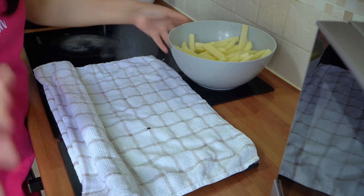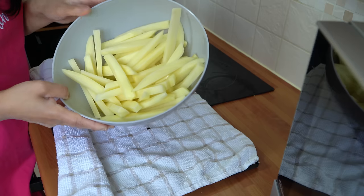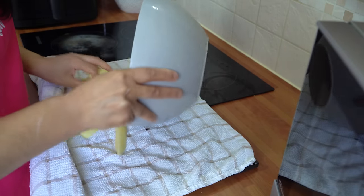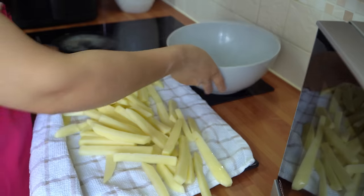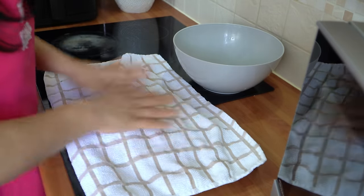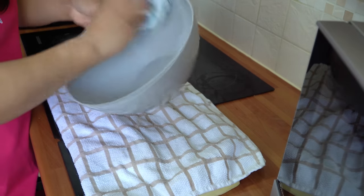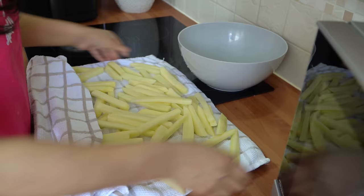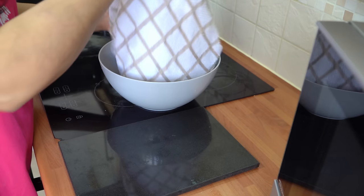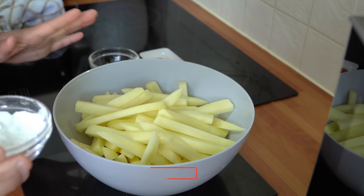The first thing we're going to do is pat dry our fries. I've drained off the water and I've got my tea towel laid out. Just pop your chips on, make sure they're all nicely dry, and wipe the inside of the bowl as well so it's not wet. Then just transfer them back into the bowl — it should be nice and dry.